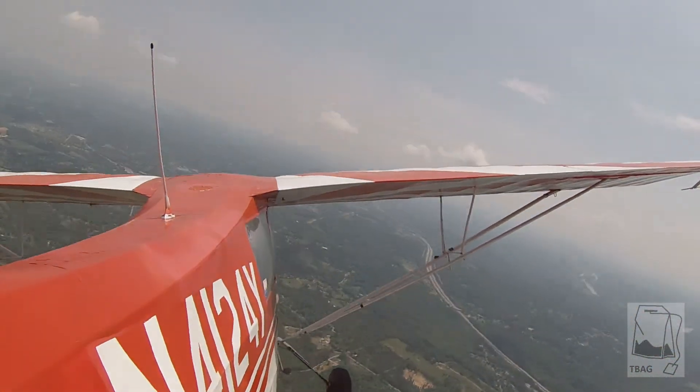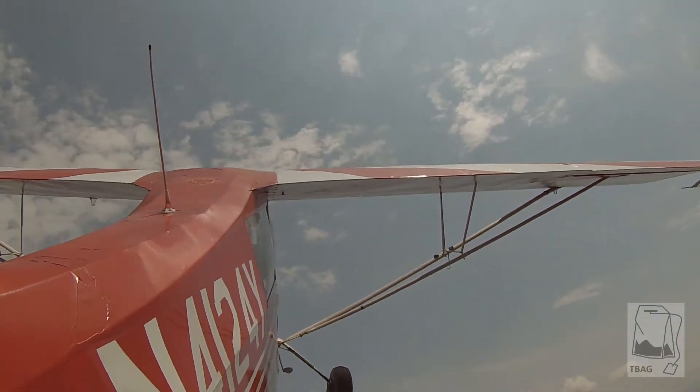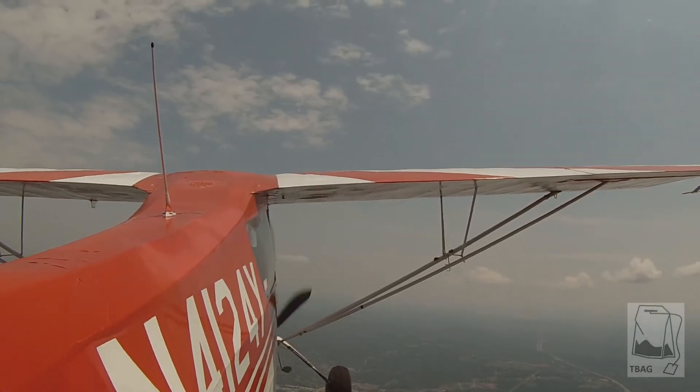Let's do a zoom climb here. Get your nose coming up — up, up, up. Push it over nice and easy. Zero G. Yeah, that feels neat. That's where it climbs the best. Get us up to 4,000 and we'll do our barrel roll.